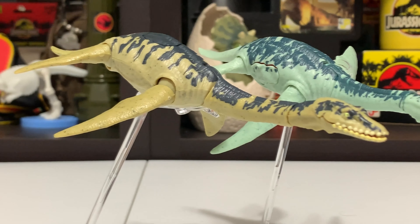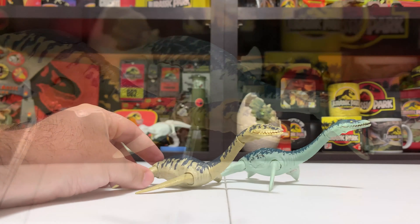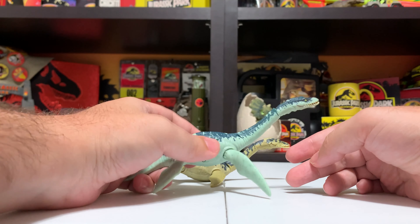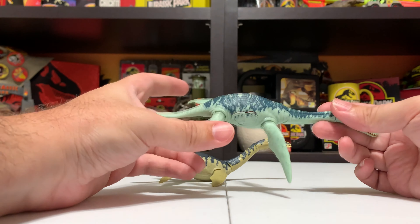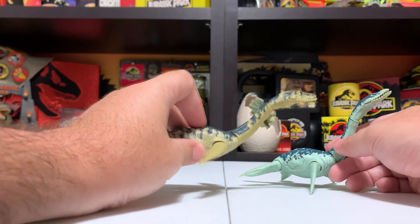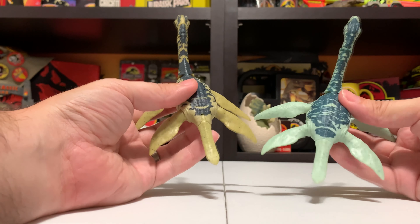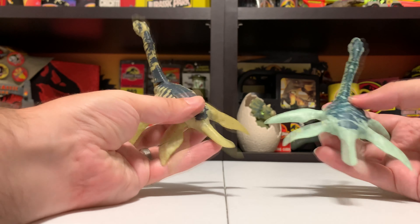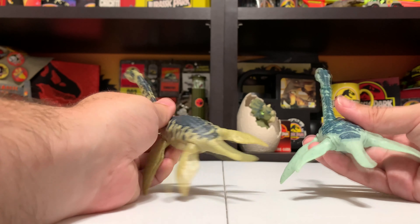Just like the other version of the figure, that articulation is the same. So without further ado, let's get the Battle Damage version of the Plesiosaur into this review. It's kind of hard to do an even playing field here since we can't rotate his fins for him to pose like the other one, so I'm going to adjust the other one so he's on this guy's level — he's weighted a little differently though. There we go — that's both of the Mattel Plesiosaurs that have been released so far.